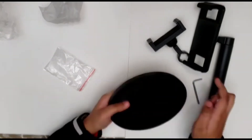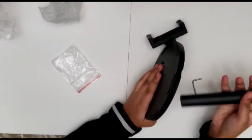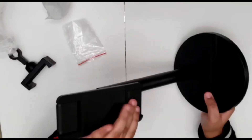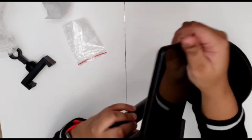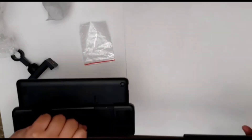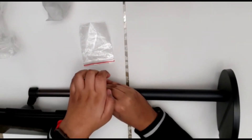Now let's start assembling this — it's really easy. Once you've finished assembling the rod and the base, extend the rod and insert the phone holder. This will allow me to use my iPad while keeping my back posture straight.